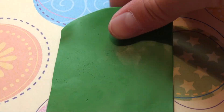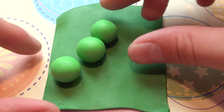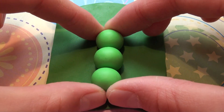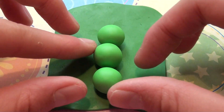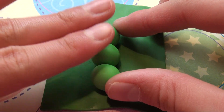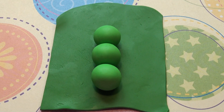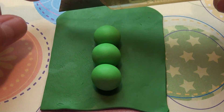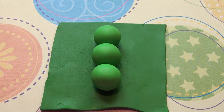So first of all, take your dark green color and put your three light greens together in a row, and then put them on top, like this. Then take your hobby knife or your blade and just cut out a rectangle around it.